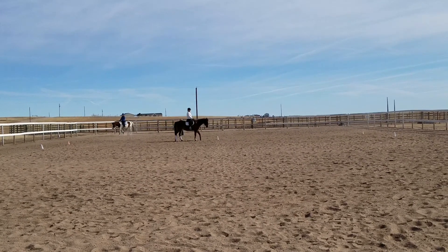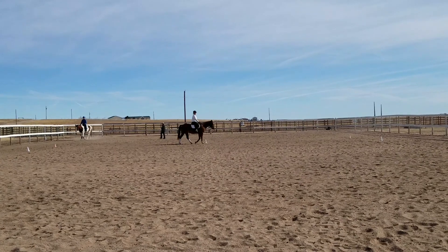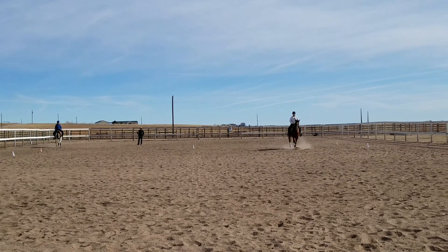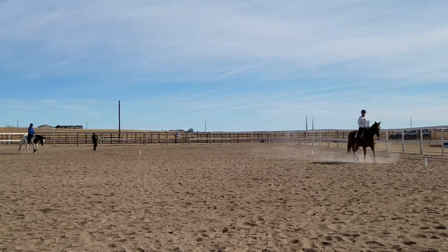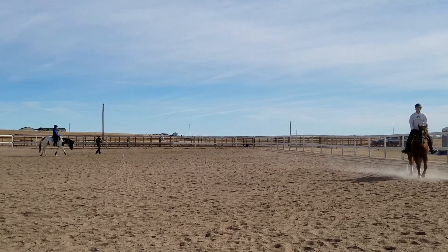Proceed in trot and come down three-quarter line, leg yielding to the track by E. E, half circle 20 meters to B, allowing posture down and out on a longer rein.